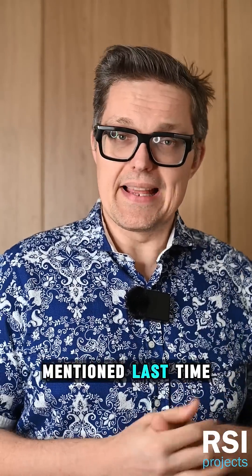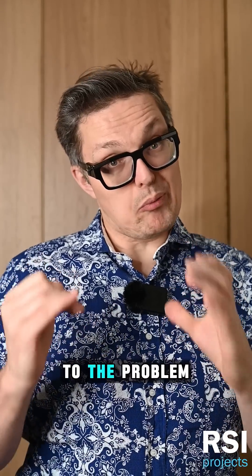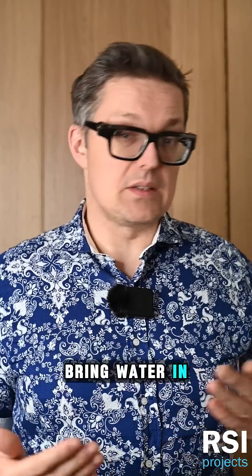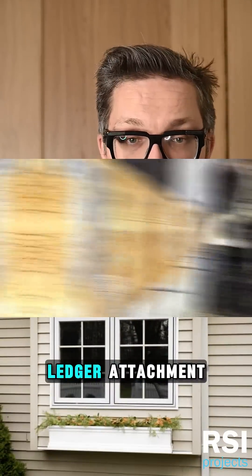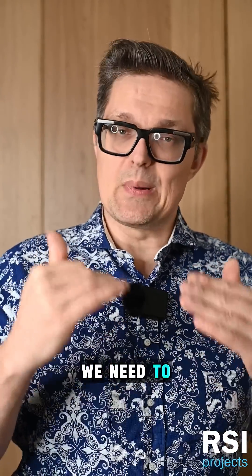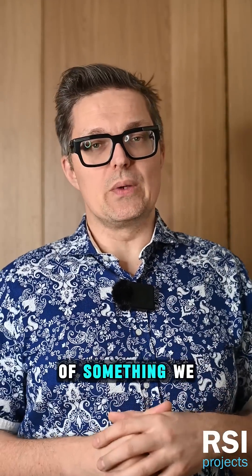Flashing, as we mentioned last time, is the answer to the problem of negative lapping. When you've got a part of your building that can't help but try and bring water in — such as a window, deck ledger attachment, a roof-wall intersection — all these tricky spots where water would really like to go in, we need to pay particular attention to it in the form of something we call flashing.